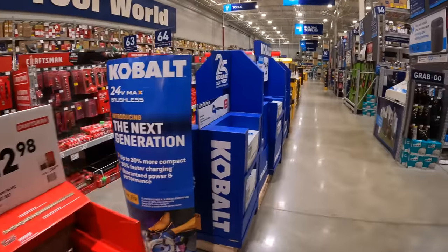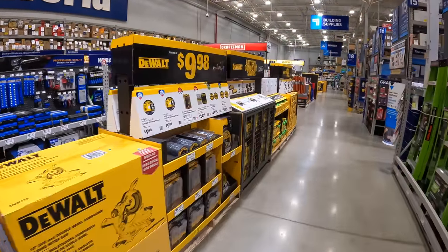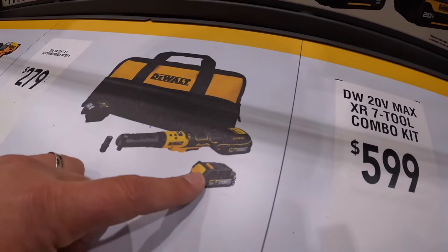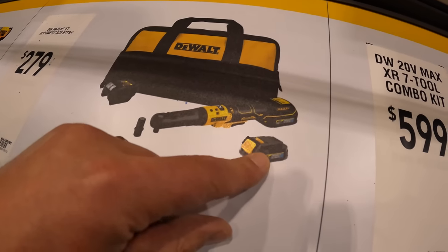They have the 100-foot chalk reel from Lufkin for $12.98 as well. I think we're going to end this video with the Craftsman stuff, and I'm excited about these kits.